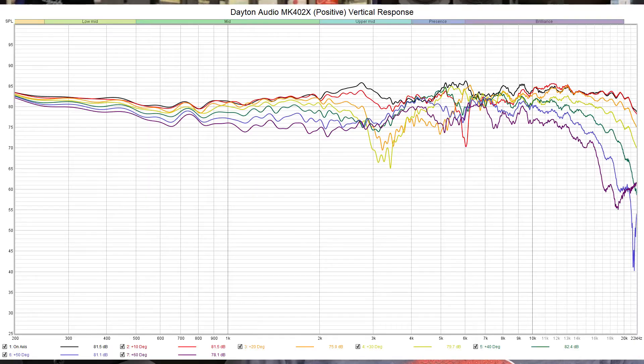Now we look at the positive vertical response — taking the microphone at tweeter height and slowly raising it at 10-degree increments, again using the same color scheme: black, red, orange, yellow, green, blue. Here we do see some dipped-out regions right at the crossover point, which is 3.3 kHz — namely at 20 and 30 degrees is when this gets most out of hand, but it quickly comes back in line around the 40-degree mark. When you're crossing over this high, that's actually fairly normal to see in the vertical response.